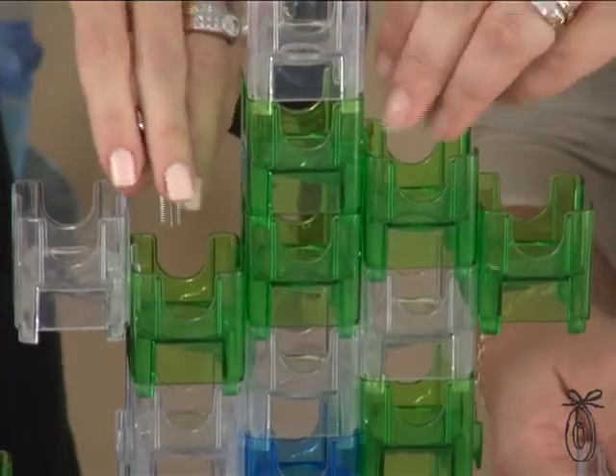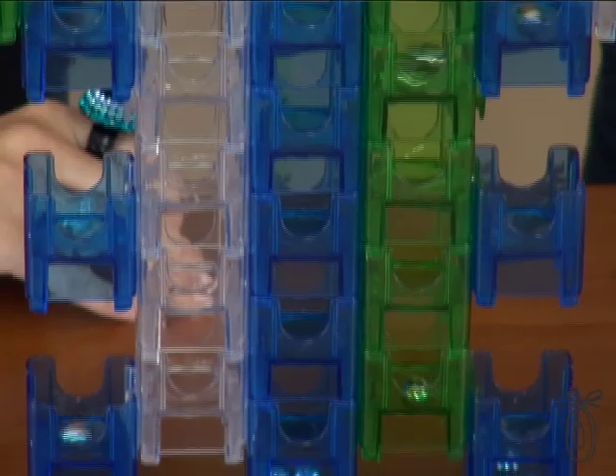The Cuba Maze can be built vertically or horizontally — all the pieces just sort of link together. This was just released this year, and they've already won a major fun award, and we can see why.